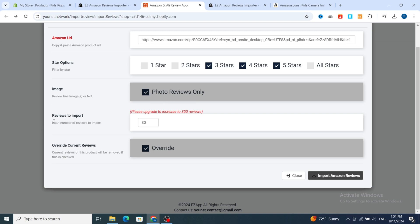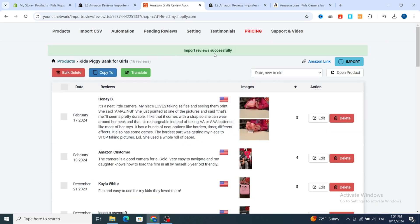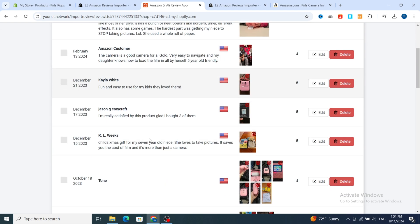Go to 'Reviews to Import.' I prefer if you are a beginner to select only between five to ten reviews to make your product look more professional and real. Always select 'Override Current.' Then at the bottom, hit on 'Import Amazon Reviews.' It takes a few seconds to import reviews automatically to your product on Shopify. Import reviews successfully.